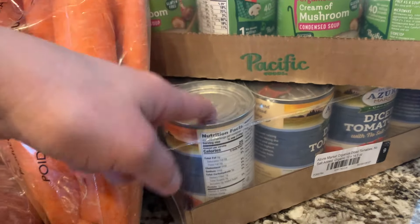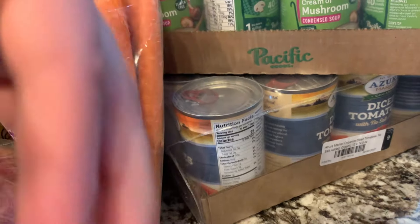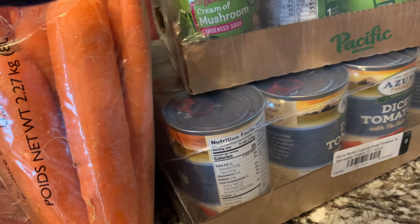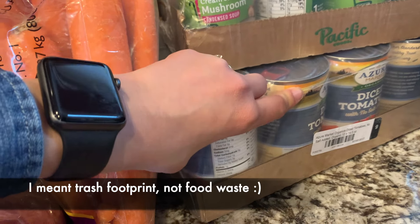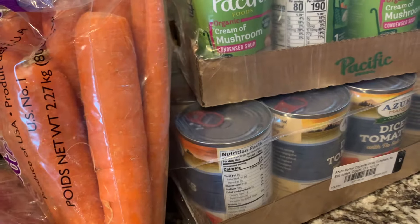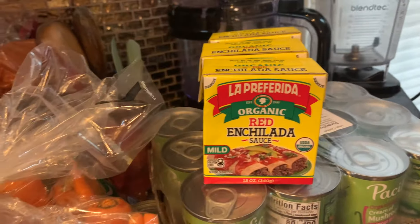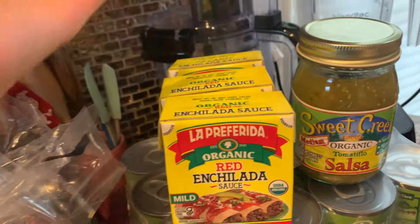This case is just Azure brand diced tomatoes — nothing fancy. We stock whole peeled tomatoes, diced tomatoes, tomato sauce, and tomato paste. That may change eventually as we hopefully start growing our own tomatoes. But this is one of those areas where if you want to reduce food waste, canning your own would be so helpful — you'd just wash the glass jar instead of throwing away all these cans. We do that with our beans and it reduces our waste phenomenally.